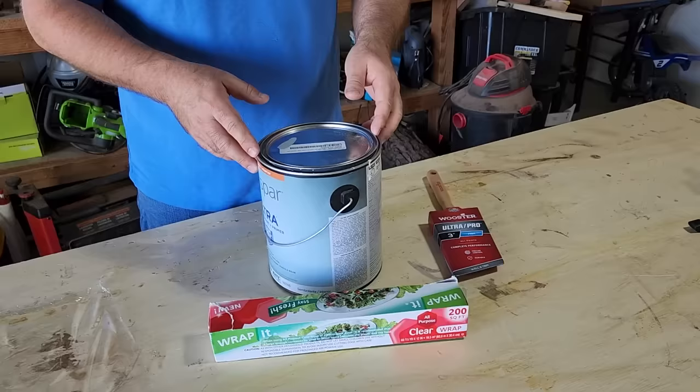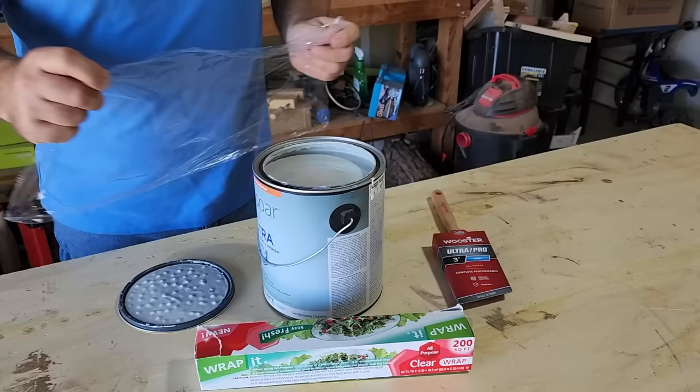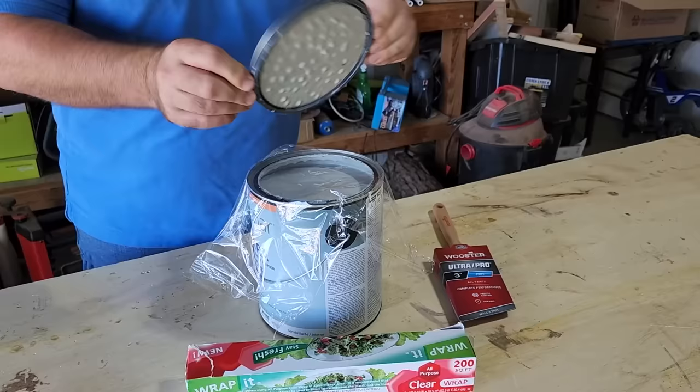If you're like me, you hate it when the lid sticks to the can. One way to solve this problem is to grab some saran wrap, place it over the can, then put the lid on top — and look at that, it'll cause a barrier and keep it airtight.